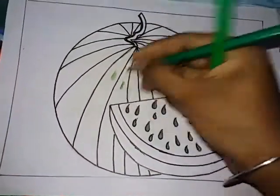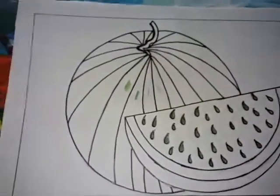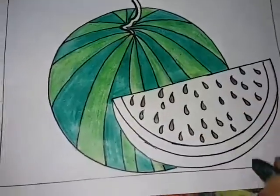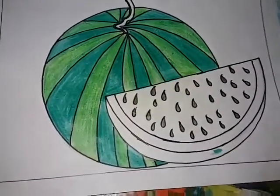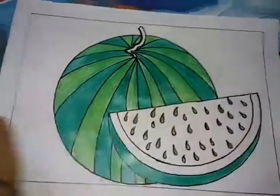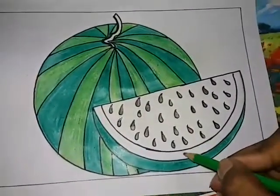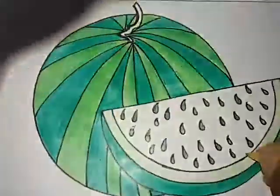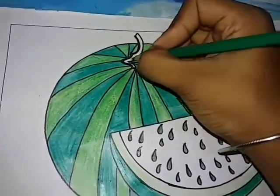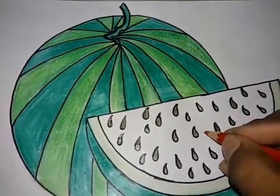And deep green, and then light green about deep green, dark green, light green. Color dark green, dark green, color light green. Light green, dark green — color dark green, rose pink color.